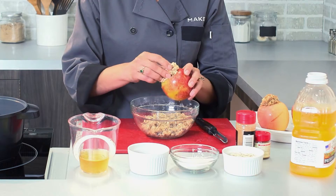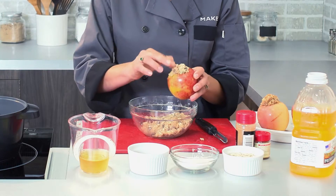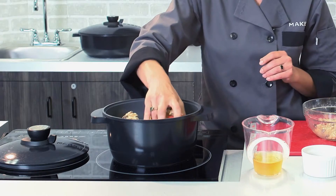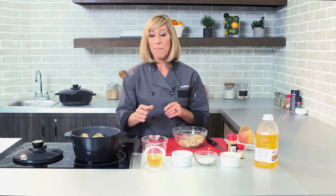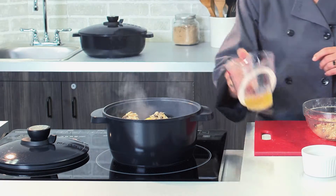I'm gonna stuff that right to the center of my apple, just until it's overflowing a little bit on the top. Then I'll put that in my Smart Steam Pan, which is set to medium — I already have a few apples in there — and we'll pour in just a little bit of apple cider to help the steaming process.